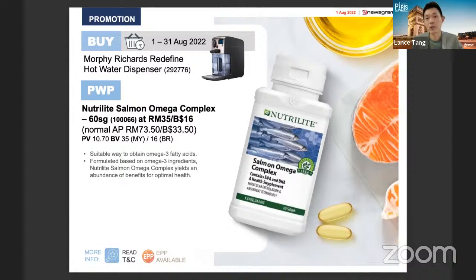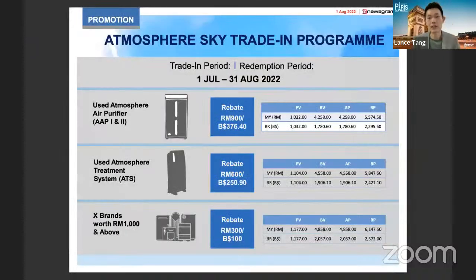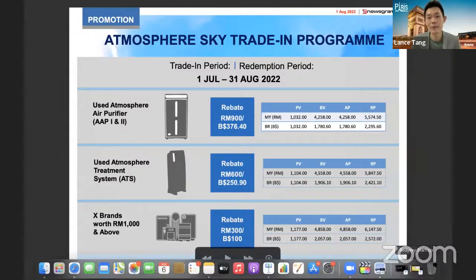This month we also have a Nutrilite Salmon Omega promotion — purchase with purchase at almost half price. The normal price is 73.50 ringgit, but if you buy the main purchase, you get 60 soft gels at only 35 ringgit. This is a very interesting promotion where you can introduce your customers or ABOs to our nutrition range. Fish oil is nothing new to most people, but this is a good opportunity to share how to choose the right fish oil.